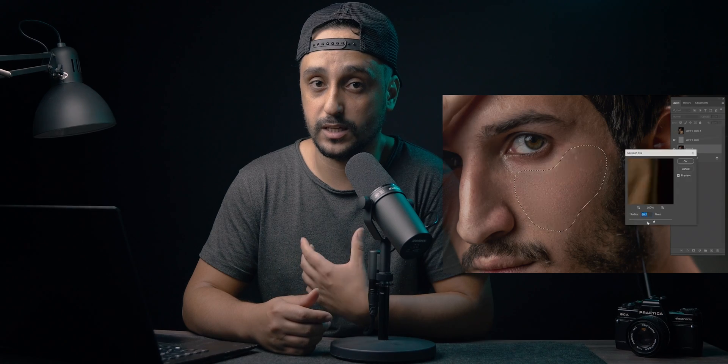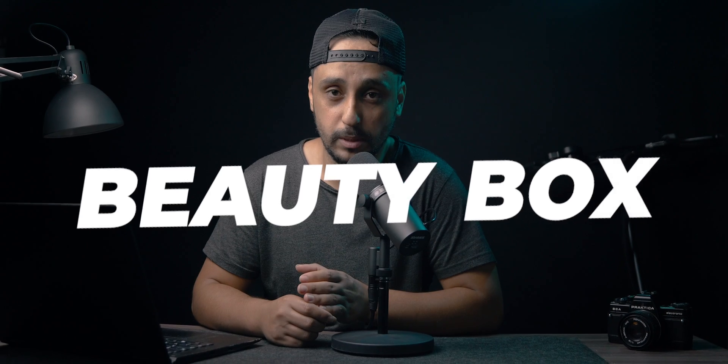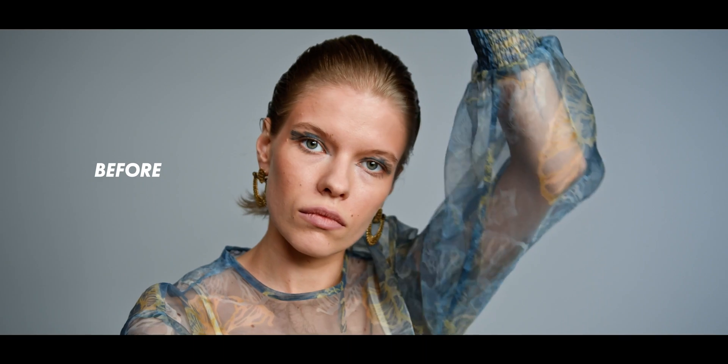We all know that retouching the face in Photoshop and removing blemishes and imperfections is easy, but when it comes to video it's a totally different story — it requires a whole other level. In today's video I'm going to show you my favorite plugin that you can install directly in Premiere Pro. I've tried so many plugins before, but this one is the one I like the most: Beauty Box.